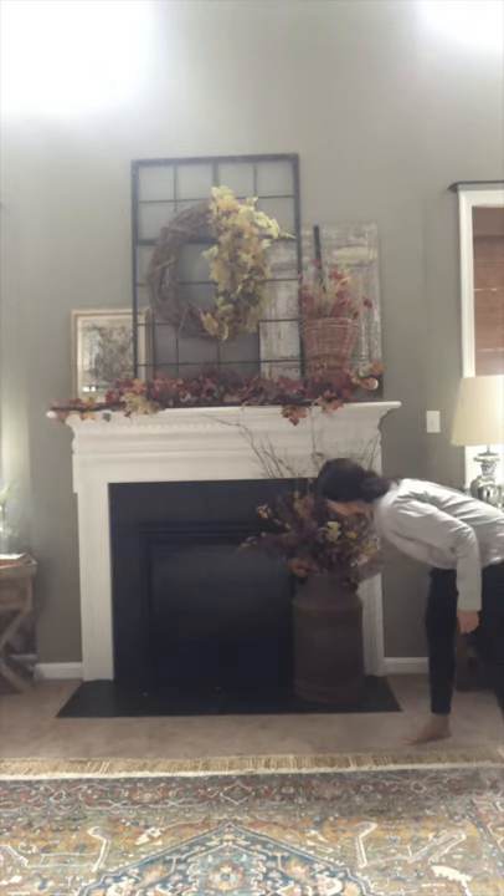Super easy — throw that in the corner right there. You guys can also throw in some lanterns, but all in all it's gorgeous. It's easy. It's that simple.